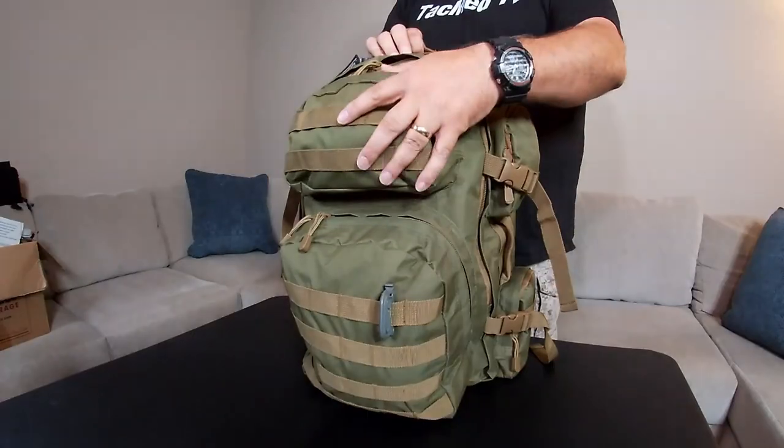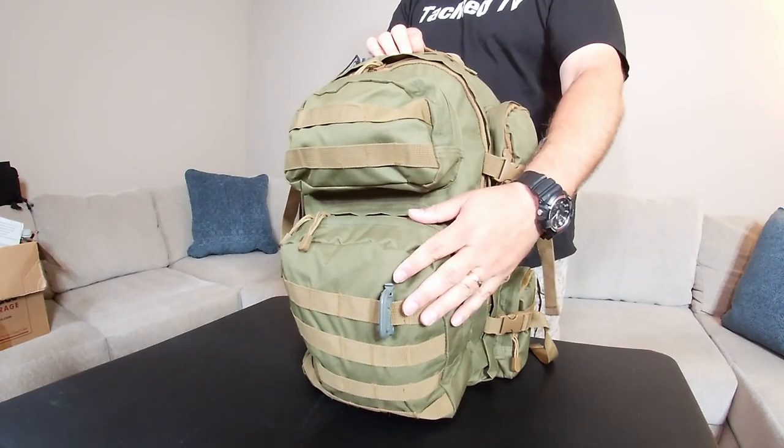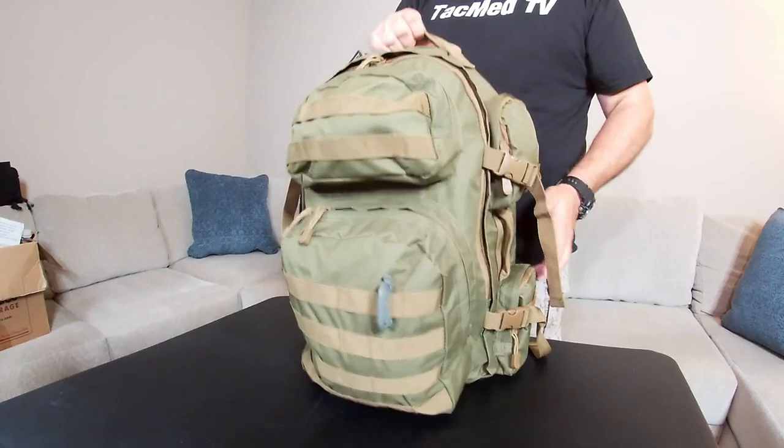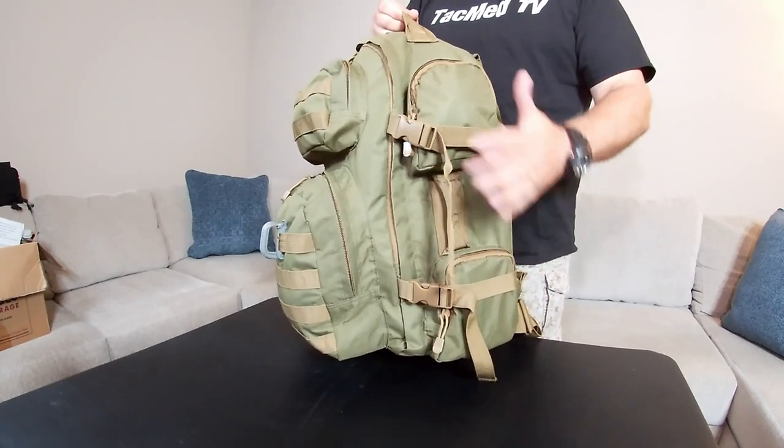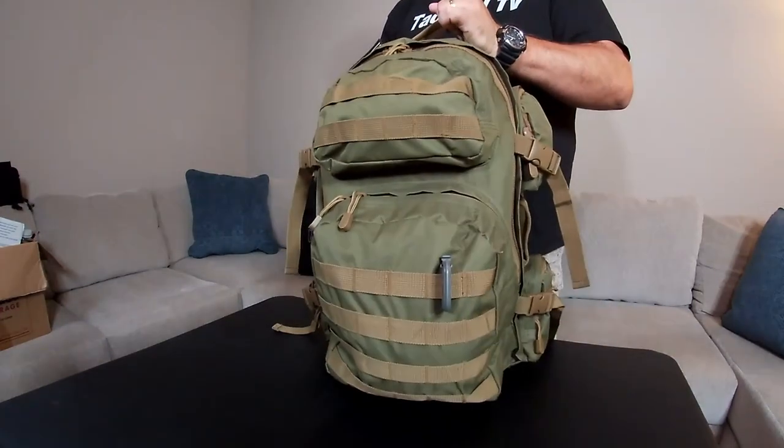This is the NC Star Tactical Backpack. I think it's listed as a 20-liter backpack — the storage space is 20 liter. I'm not sure exactly how that works out into cubic inches, but this is what we've got. You can see there's a large main compartment, then you've got a smaller compartment up top, a medium-sized compartment here, and then on each side you've got two smaller compartments.